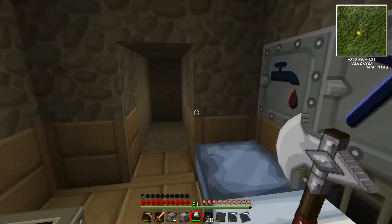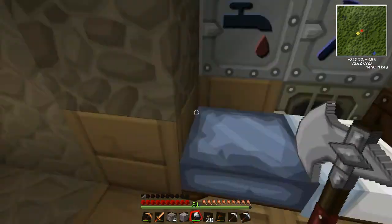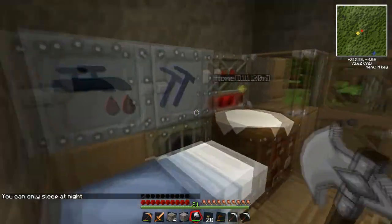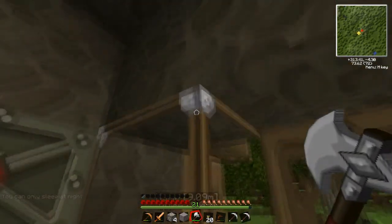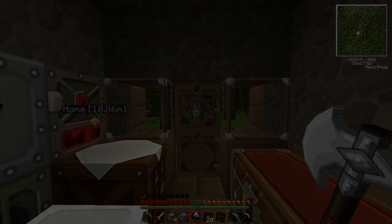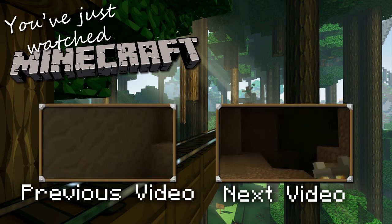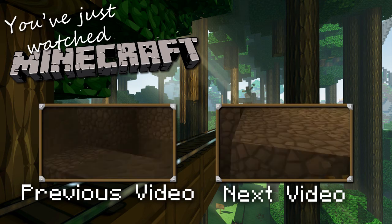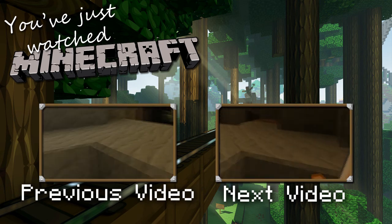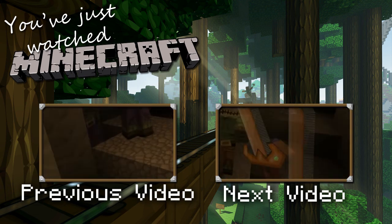Yeah, so guys, I'm gonna end this one here, and probably just go mining again, because that's really the thing we need to do. So yeah, thanks for watching, and don't forget to watch the next one. See ya. Bye.